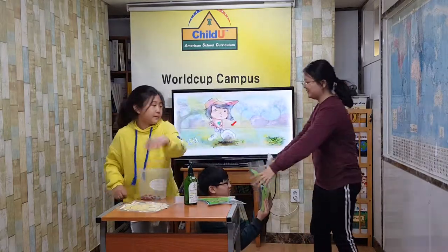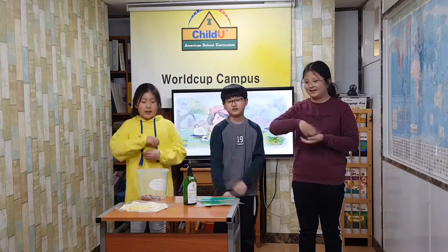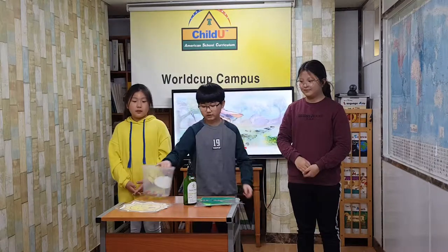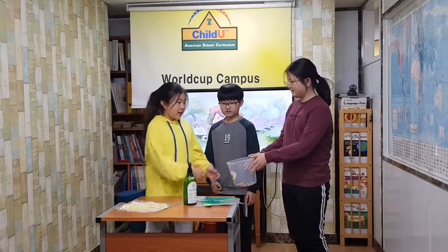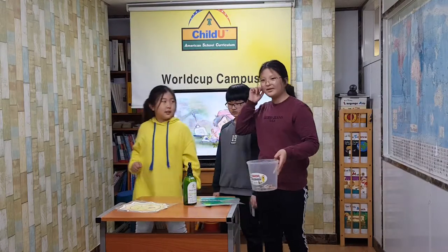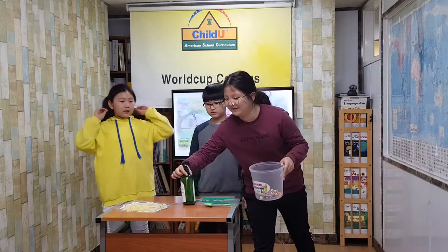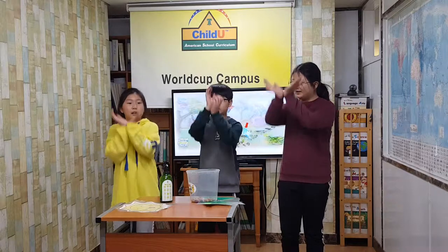Let's go outside and get some soil. It is time to practice. Make a little hole and plant it with some seeds. Cover the seeds with soil. Now, give the seeds a little water.